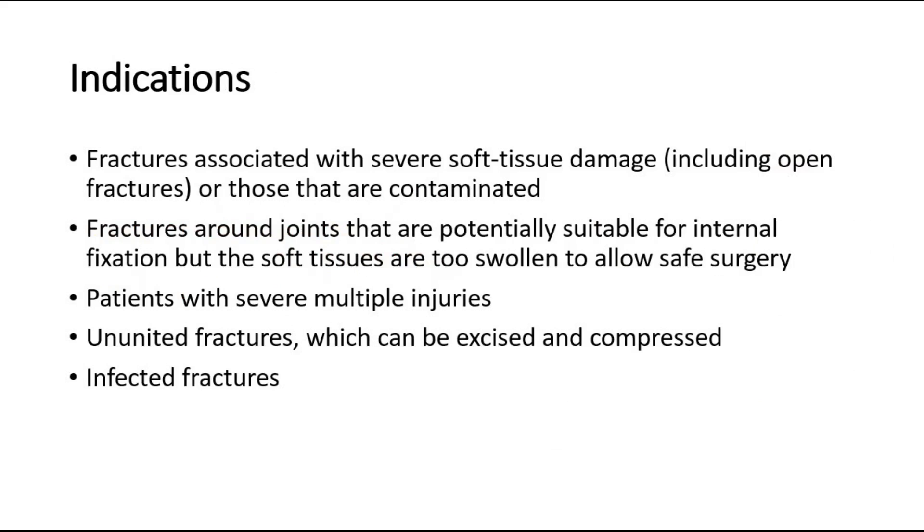These are some indications for external fixation. First, fractures associated with severe soft tissue damage, including open fractures or those that are contaminated, where internal fixation is risky and repeated access is needed for wound inspection, dressing, or plastic surgery.